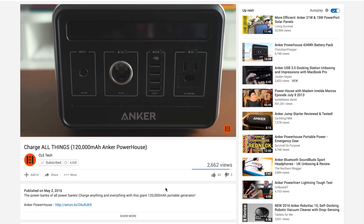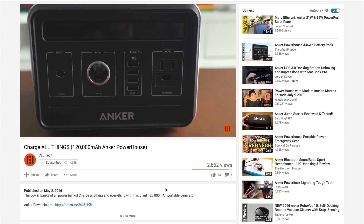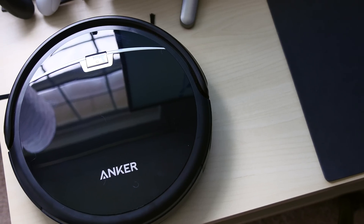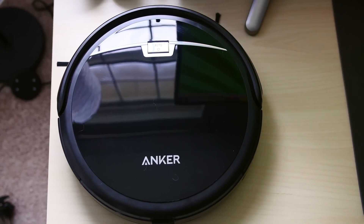It's not a secret that we here at CLE Tech really like Anker products. They have amazing battery packs and cables, probably the best out there. So it was a little unusual to me that Anker had released a RoboVac, but of course I just had to try it.